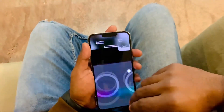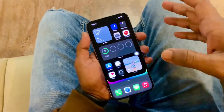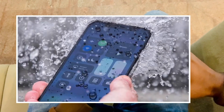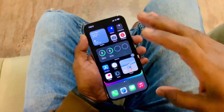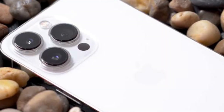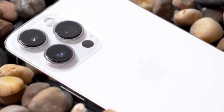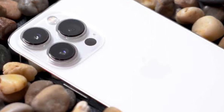Before that, I want to tell you why Face ID gets damaged. There are two main causes. First, if you drop your iPhone in water and it gets water damage, your Face ID won't work. Second, if you drop your iPhone on a hard surface, the Face ID dot sensor or dot projector might get damaged — so don't drop your iPhone on any hard surface.